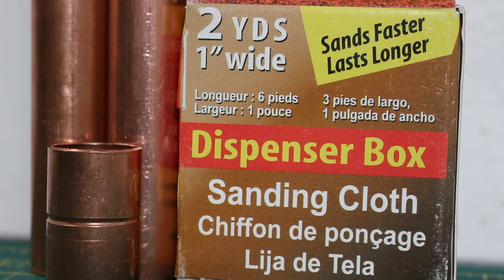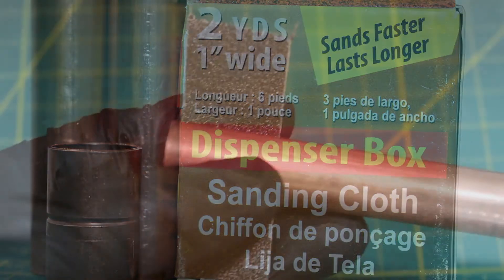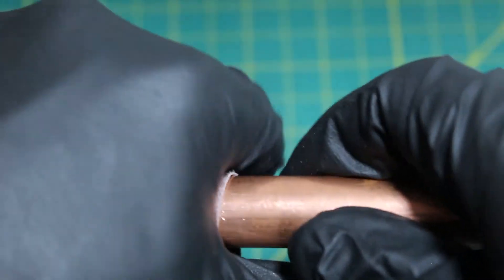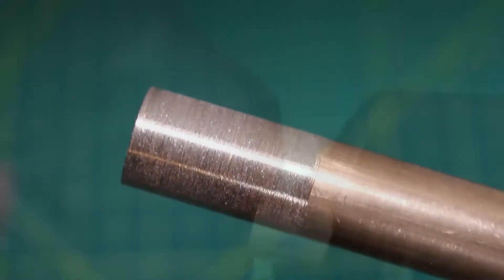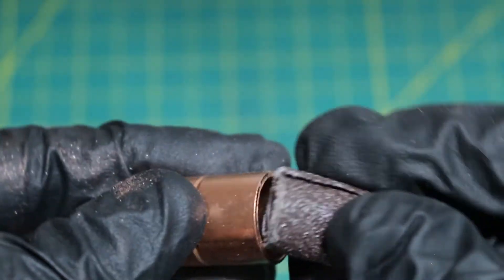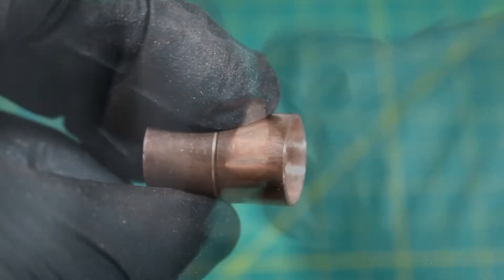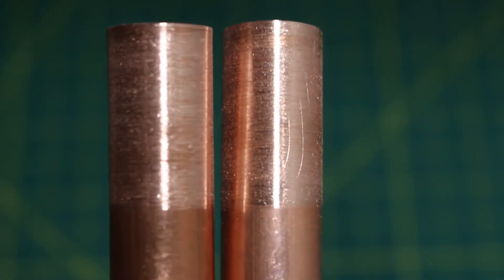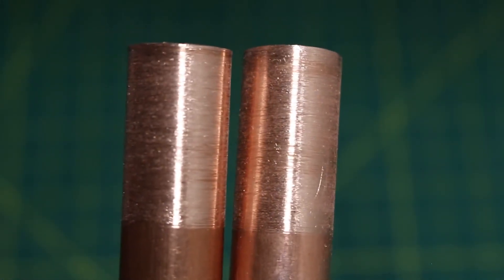In today's demonstration, we're going to be bonding copper, and this can be achieved in three easy steps. Step one is to clean the pipe and connector with 60 grit sandpaper. We're going to sand down the outside of the pipe and the inside of the fittings. It's actually recommended that you don't wipe off the excess dust after sanding.